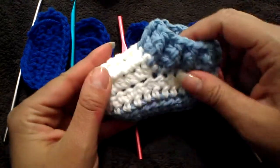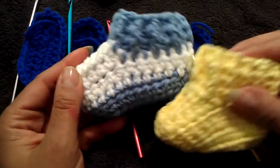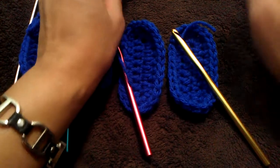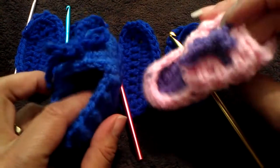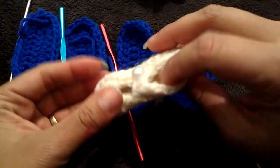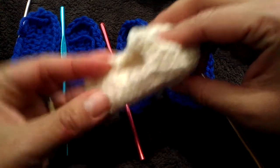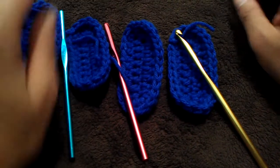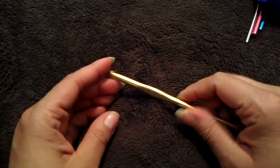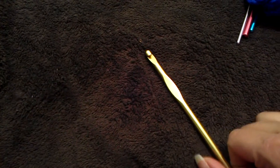As you can see I have different booties — these are made out of 100% cotton. This is a little Mary Jane slipper I made. I'm going to use the J size hook so I can show you how to do the soles of the bootie.